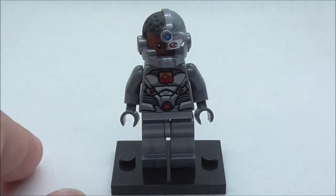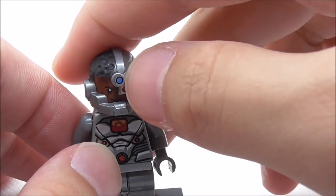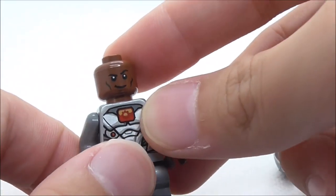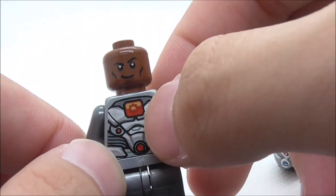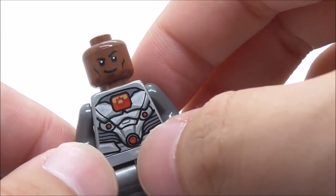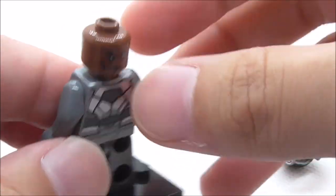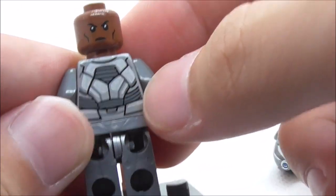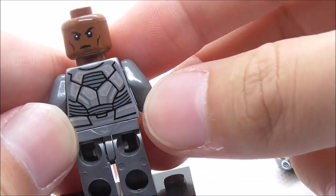The second main figure right here is Cyborg. He does have his helmet piece here which is pretty cool — you have the cybernetic eye, the blue dot on top, and his hair. Under there his expression is this kind of smiling expression. His torso print has his logo on the chest, his belt part with this red piece, and the suit detailing looks really nice. This is the back — you have his alternate battle-ready expression and more suit detailing with silver.